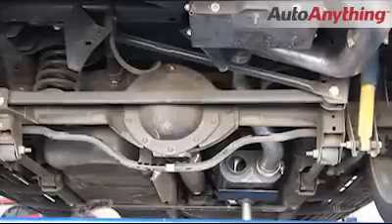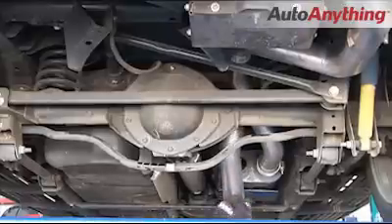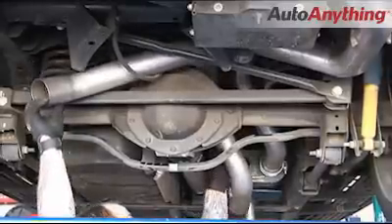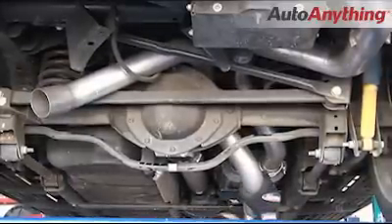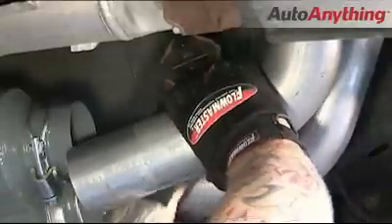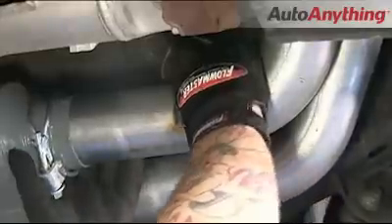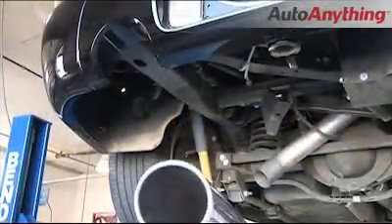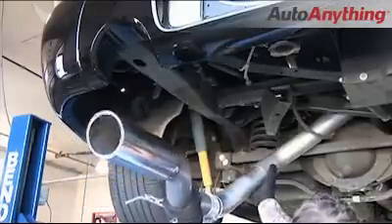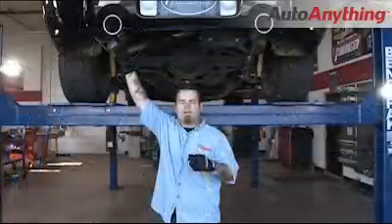Now we're going to go ahead and move to the left side tailpipe. Make sure you spray your rubber hanger with a little penetrating oil. Slide the pipe up over the axle. Make sure before you put it in the outlet of the muffler you install your three inch ring clamp. Then locate your factory rubber hanger and get your left side tailpipe in. Go ahead and place your three inch ring clamp on the pipe, slip it into the connection, and then locate that factory hanger.